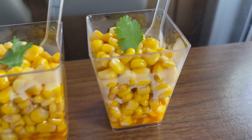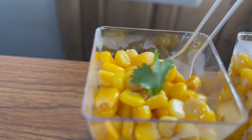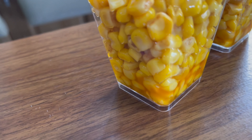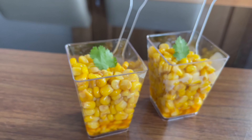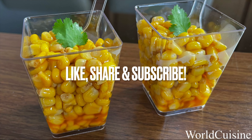This is our street food style recipe — we hope you enjoyed it. Don't forget to like, share and subscribe, and thanks so much for watching. We'll see you in the next one.